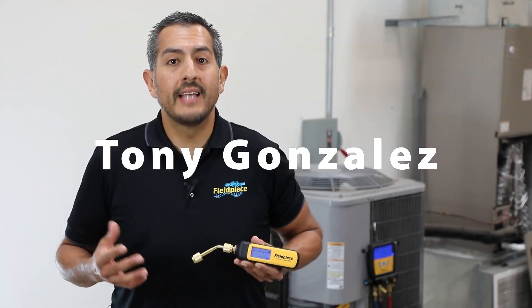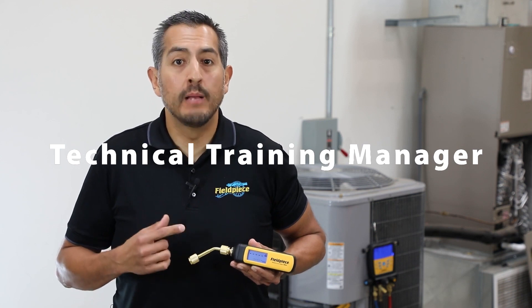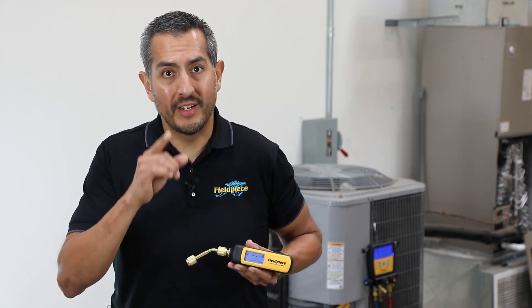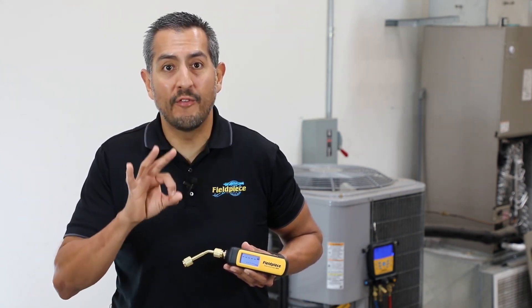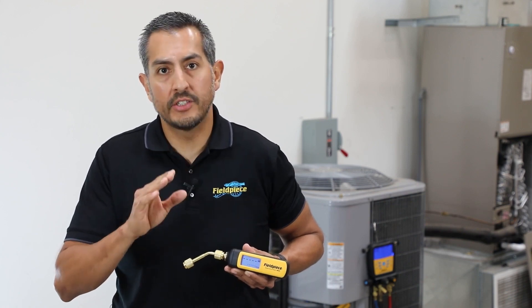Hey there, it's Tony with FieldPeace, and we're introducing our brand new wireless vacuum gauge, part number MG44. The MG44 was designed with you the technician in mind and can be used three different ways in the field to allow you to measure vacuum easier, faster, and better.